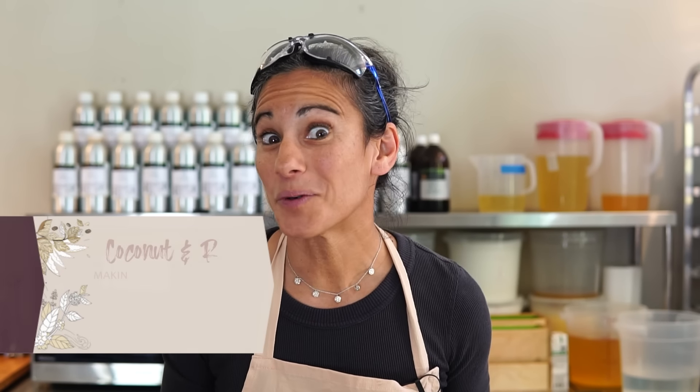Welcome back everybody to another Muddy Mint video. Today we're going to do something really fun because we are going to make a soap — coconut and rose soap. It's a pretty simple soap, but we're also going to talk a little bit about scaling your business.